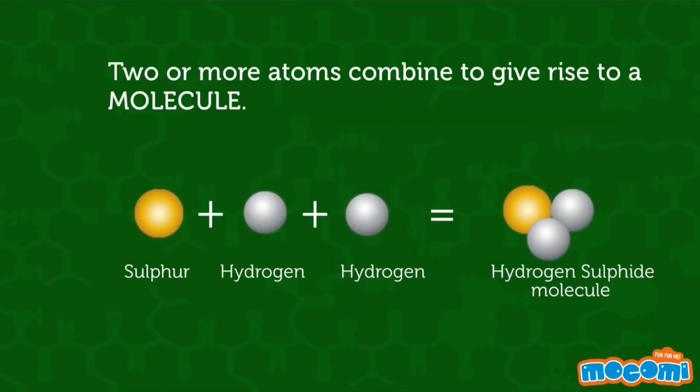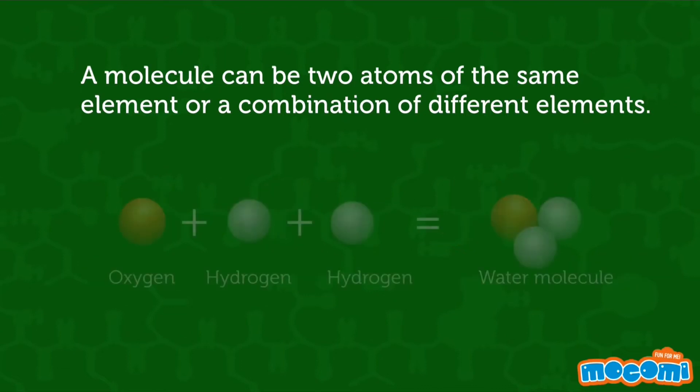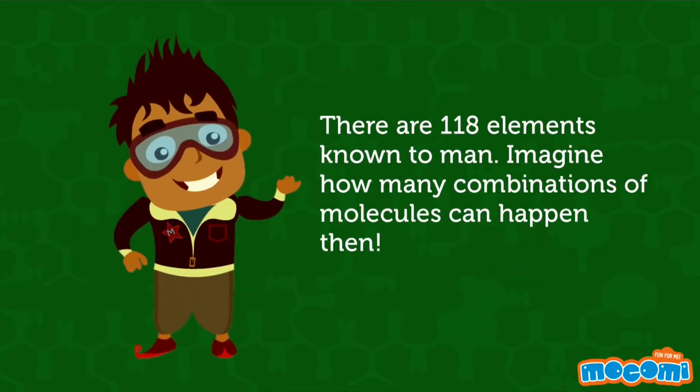Two or more atoms combine to give rise to a molecule. A molecule can be two atoms of the same element or a combination of different elements. There are 118 elements known to man — imagine how many combinations of molecules can happen then.